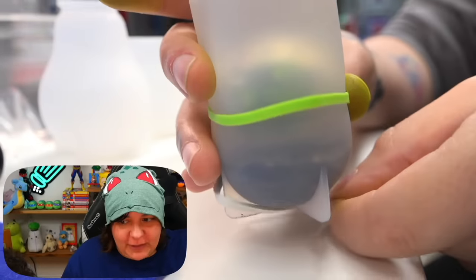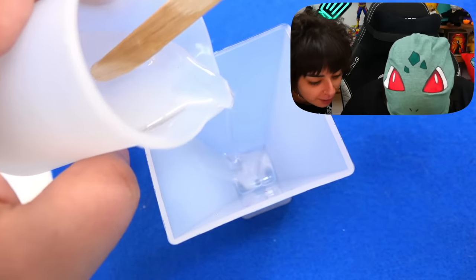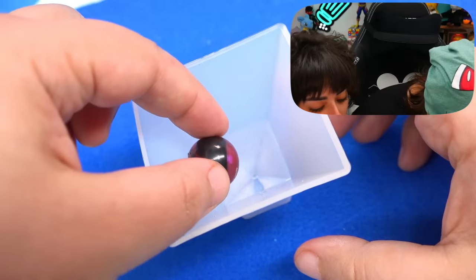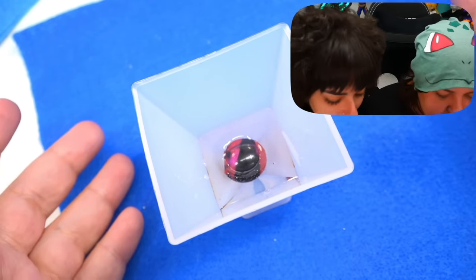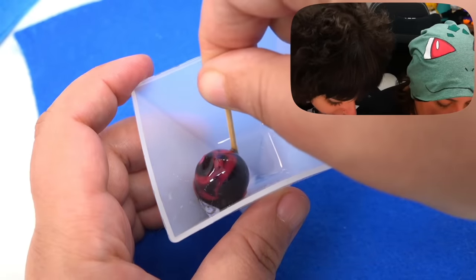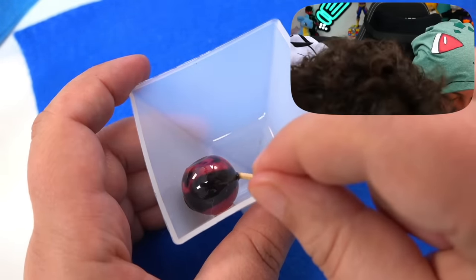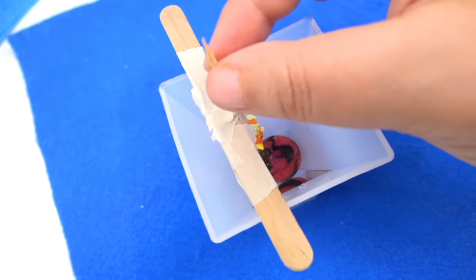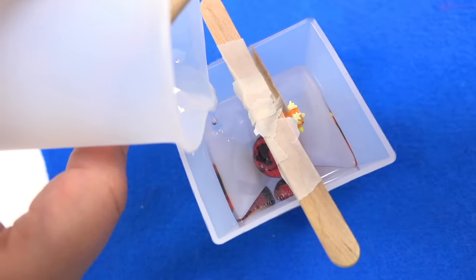We suspect the floating planet issue from the earth pyramid was caused by an air pocket inside the sphere dome. So we test a different approach: first pour resin into the mold, then drop the planet in. It sinks, but there was a small air pocket at the bottom that we pop with a toothpick. Once the planet is where we want it, we place little Torchic and add the rest of the resin.